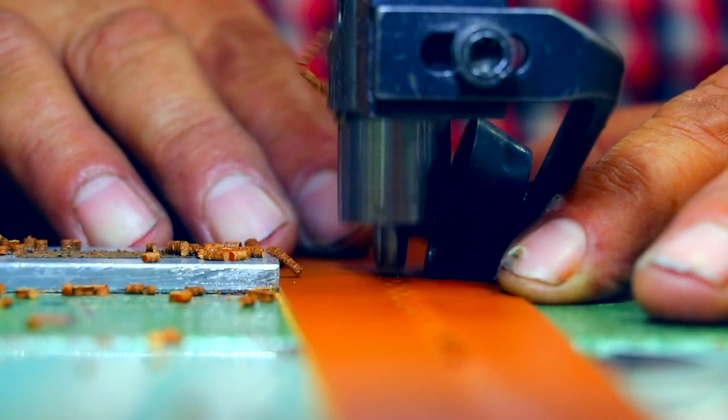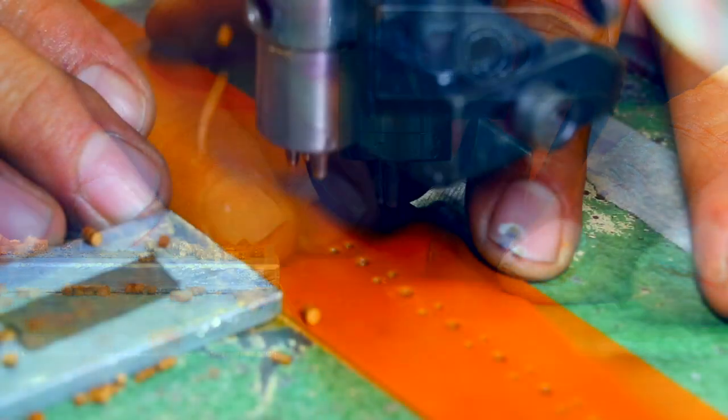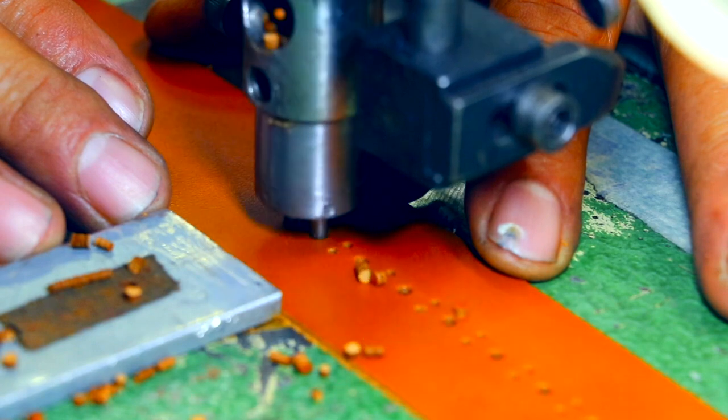Perfing machines run like a conventional sewing machine but without the shuttle assembly, hooks, and thread. As you can see, the material feeds forward with a feed dog just like a sewing machine.